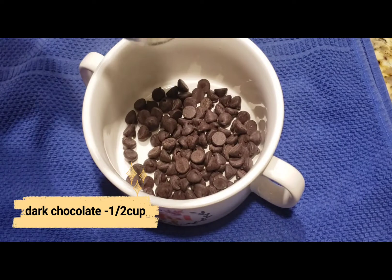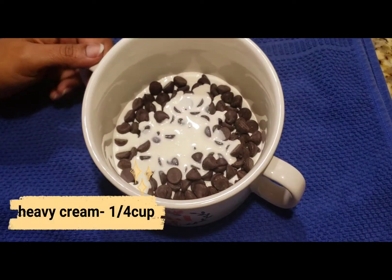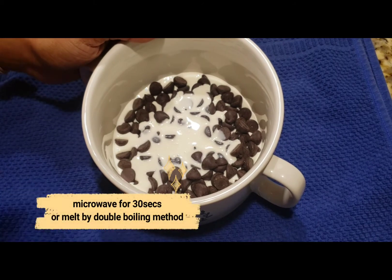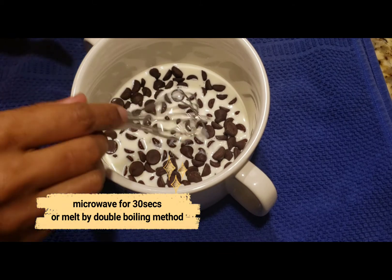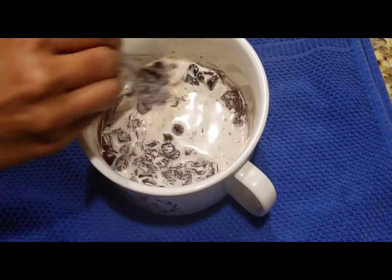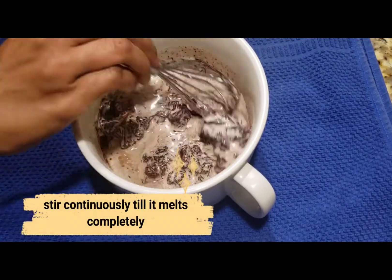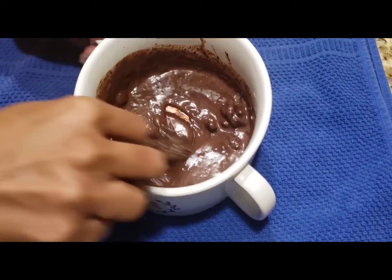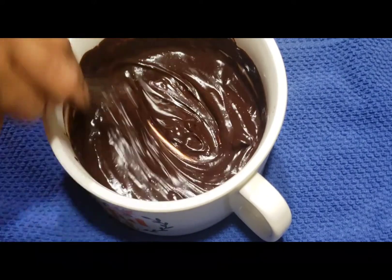I have 6 cups of dark chocolate and half a cup of heavy cream. I will melt it in the microwave, heating in 30-second intervals, until it is fully melted and smooth.